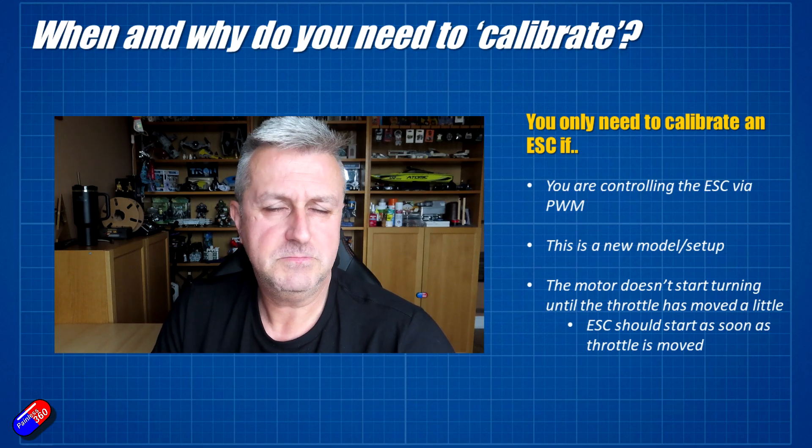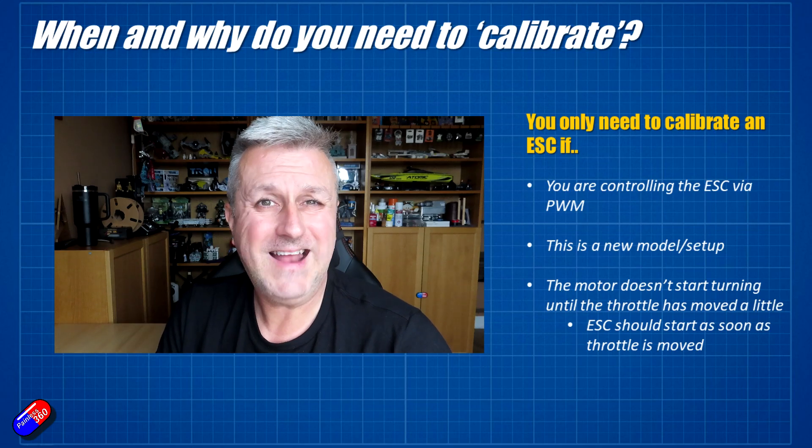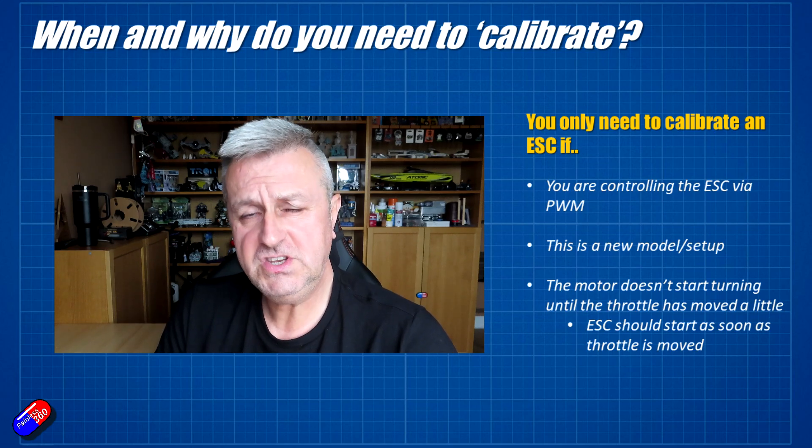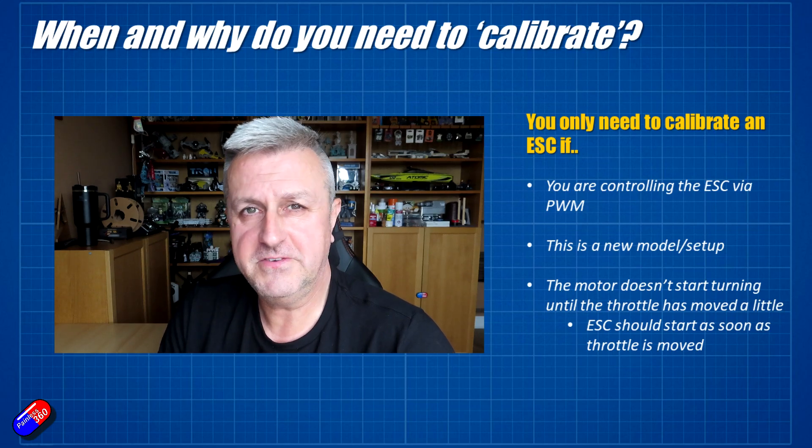But if you're watching this video, you're probably controlling it via PWM. So if you have an option within the flight control system that you're using, rather than use PWM or traditional analog control, if you turn on something like D-shot, then you can just avoid having to play with all this stuff in the first place.